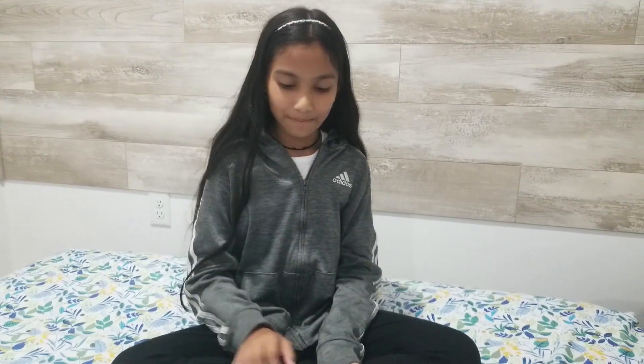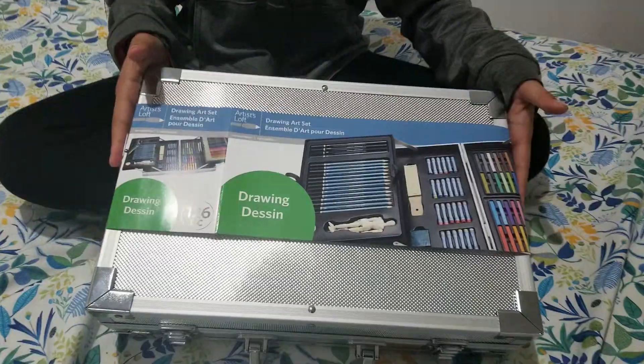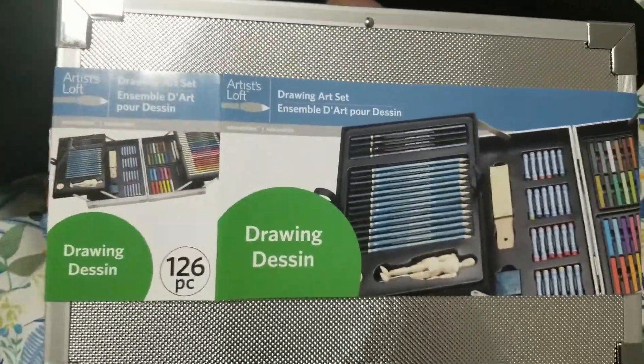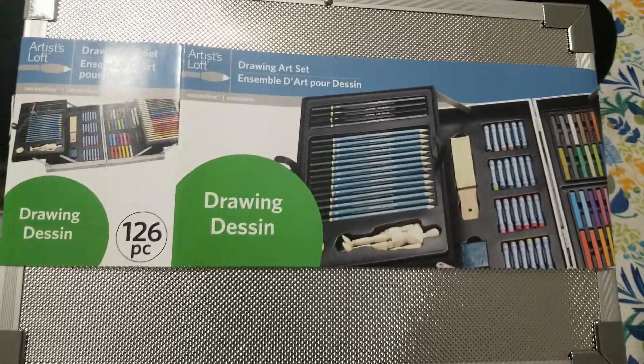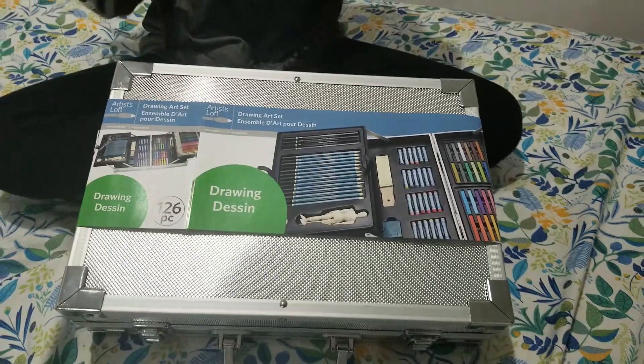Hi everyone! My birthday recently just passed and I got a very nice gift, which is what I'll be sharing with you guys today — my drawing art set. This is gigantic, like a gigantic briefcase. It has 126 pieces, so exciting. Let's get into it!